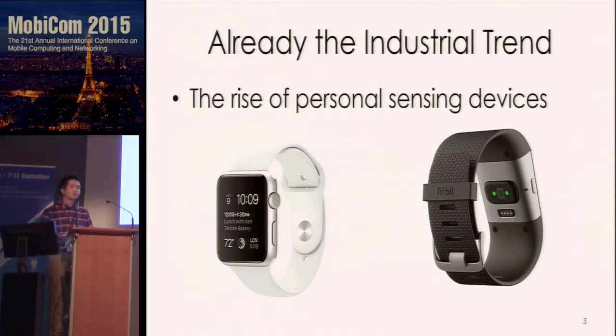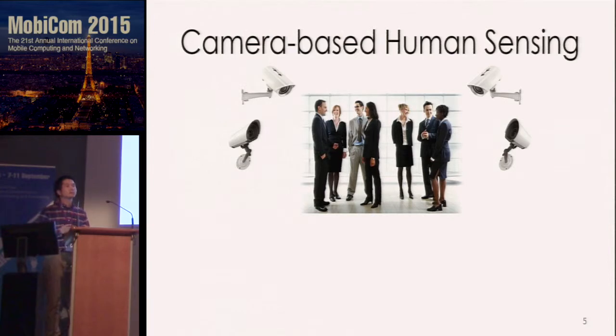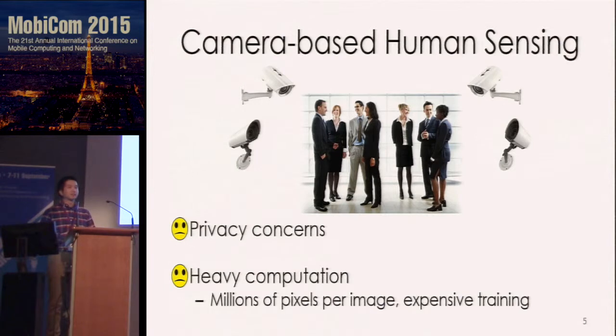But wearable devices are not enough for human sensing, because to get the sensing data you have to remember to wear these devices and charge them frequently. To solve the problem, we can place many cameras around us and use them to reconstruct our gestures. But camera-based methods have big issues on privacy, and we simply do not want to be in a place with many cameras. Also, the raw image data contains billions of pixels, and existing methods rely on hundreds of thousands of gestures to train a model.